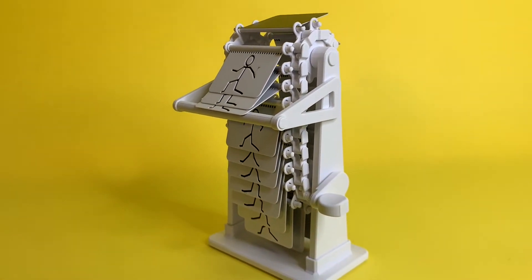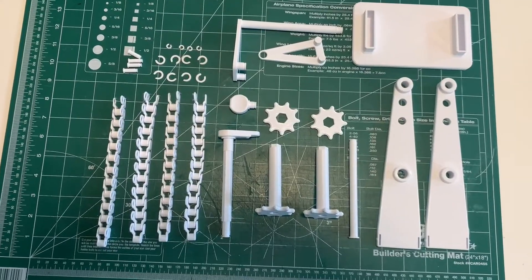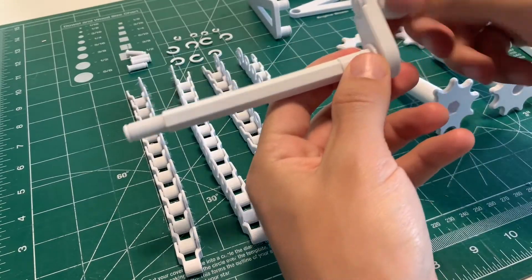In this video I'm going to show you how to put together the animation machine. Start by printing all the parts. Once you do, grab the crank piece, pop the knob in, and C-clamp it into place. Make sure everything is rotating before you move on to the next step.